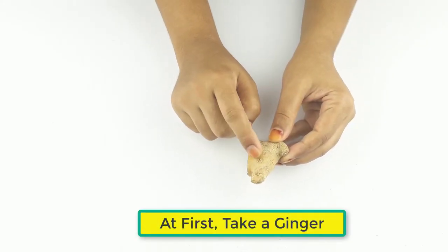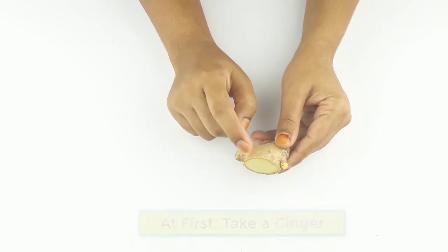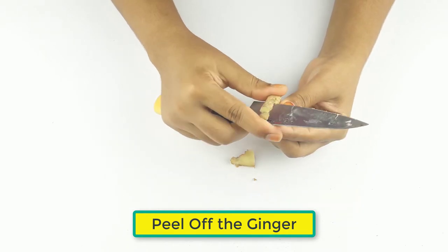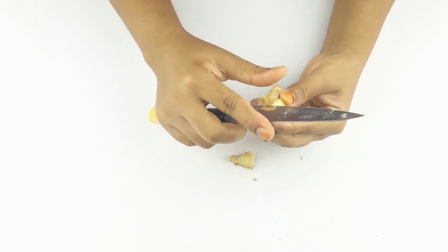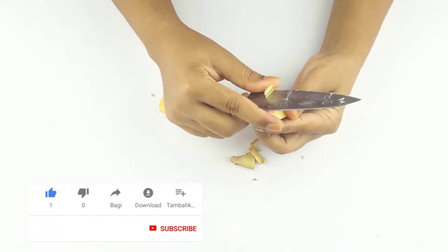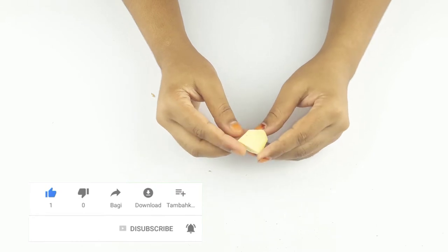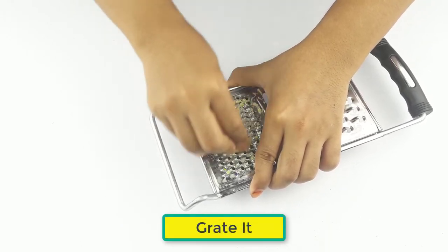First, take a piece of ginger and peel it off. Now grate it to make a paste.